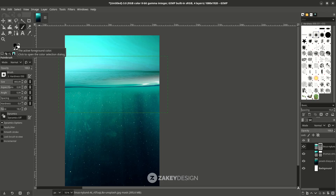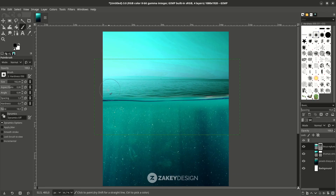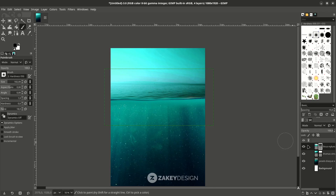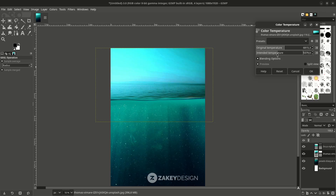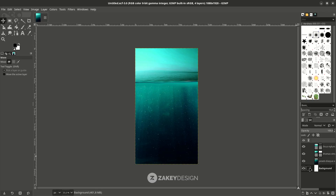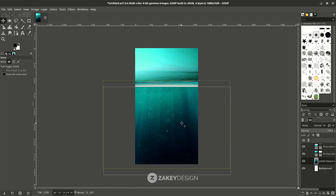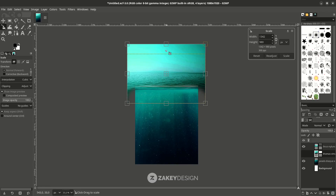With the Paint Brush tool again, hide this part. You can try the Color Temperature again, let's make it as close as possible. Click OK. Then with the Move tool make a nice adjustment — press Shift+S to scale and hold Shift to make an unproportional scale.